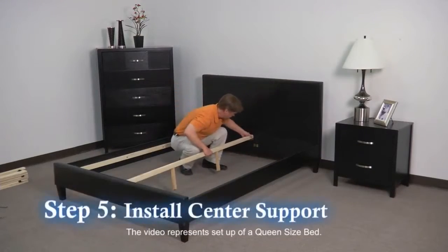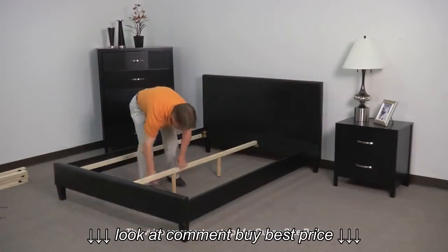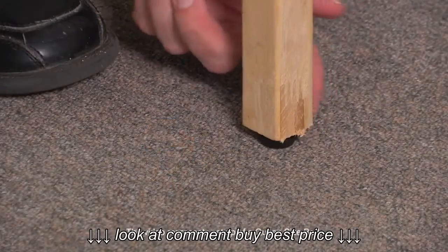Step 5: Install the center support rail onto the clips on the headboard and footboard. Adjust the leg height so it fits securely on the floor.